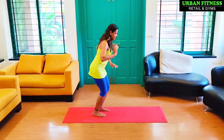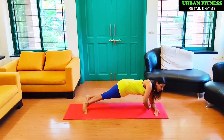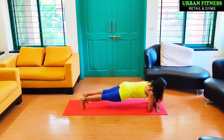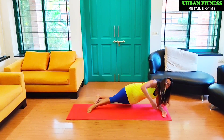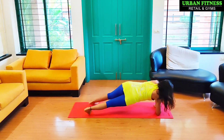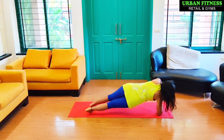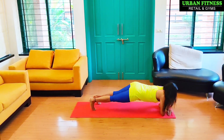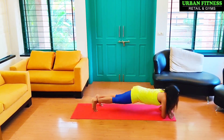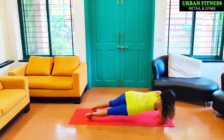Come into a plank position, keeping your arms like this — 5, 6, 7, start. Counting through 10 reps.